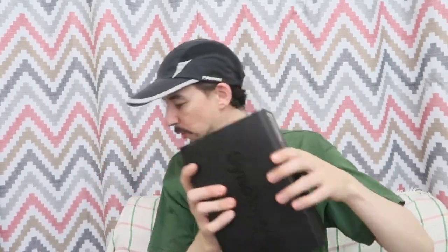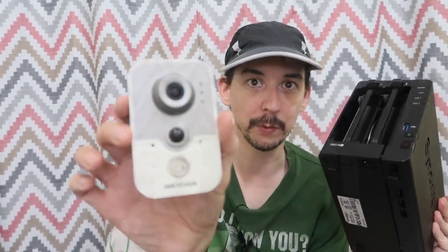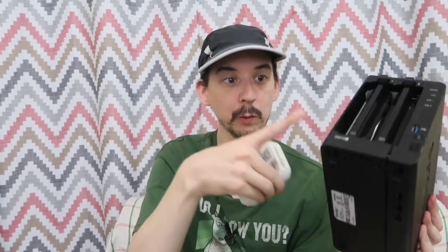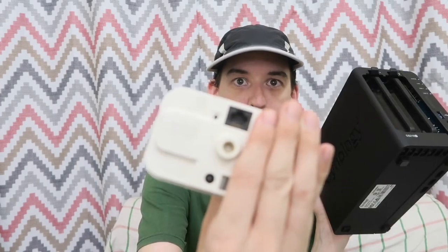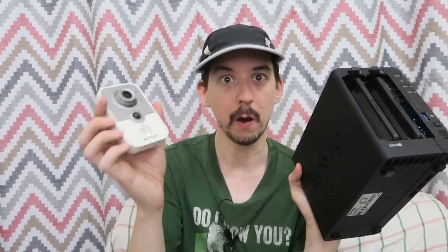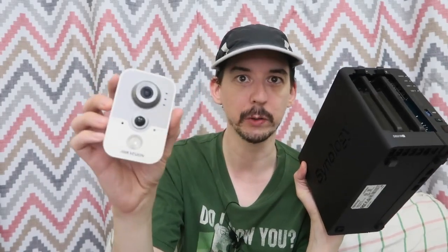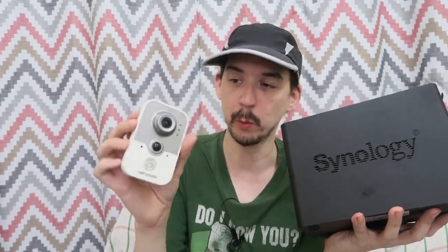Another thing you can do is record from network cameras. Instead of buying a dedicated DVR, you can use the NAS. You connect your IP cameras — this one here can work over Ethernet or Wi-Fi — and it will archive all the footage onto the NAS. You can set it to only record when motion is detected. Just be aware that when buying your NAS, check how many cameras it supports, because it might only come with a license for two or four cameras, and you may have to pay extra for more.